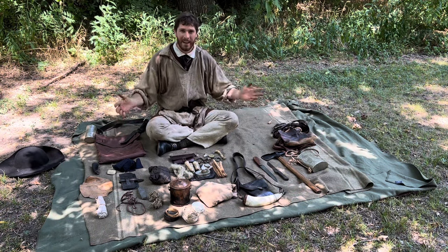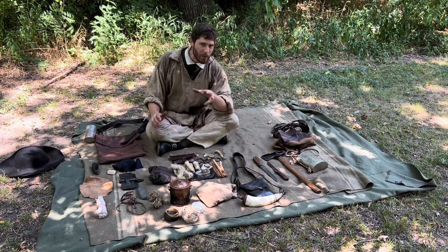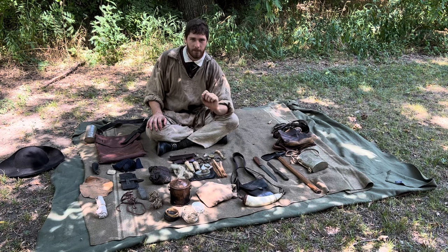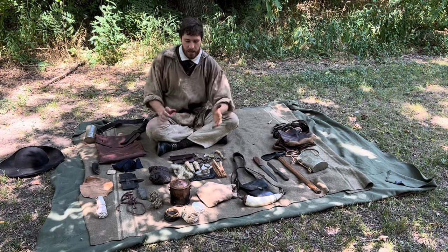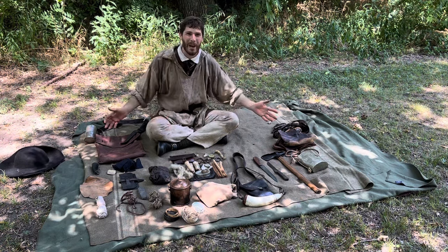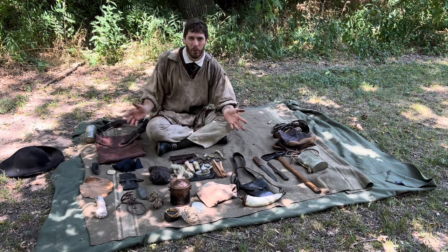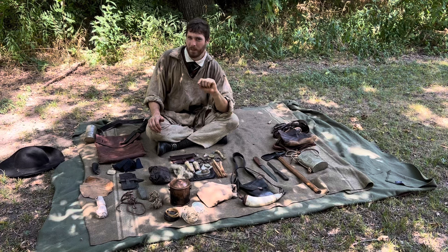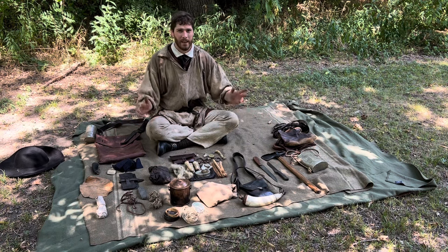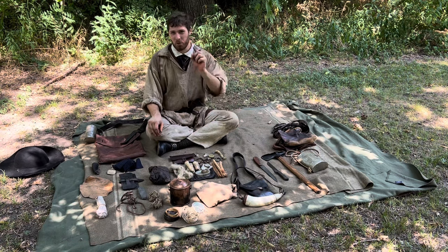Well, everyone, this is my kit. I hope you enjoyed this look into Flintlock Operator's trekking and reenactment woodsman gear. I'd love to hear back from y'all about what you think of each piece and especially what I could be doing better. I'm always looking to improve my impression, my pieces of kit, and the skills I use with this stuff. Go ahead and tear me apart in the comments — like, comment, and subscribe if you like what's going on here, because there's a lot more content coming soon. Thank you so much for watching and we'll see you on down the trail in the next video.